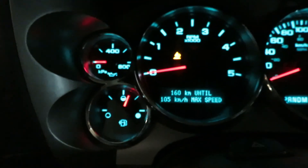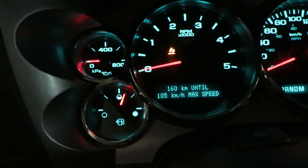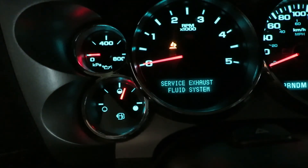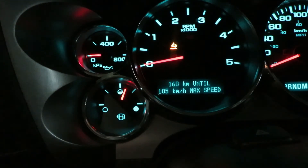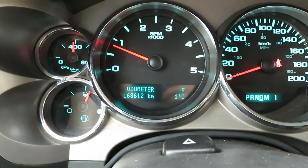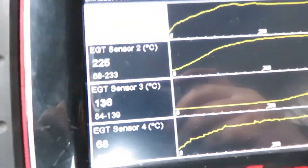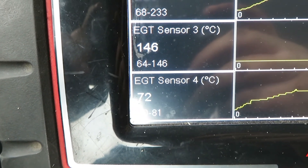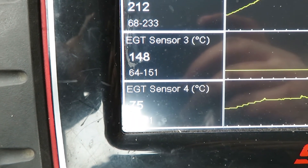The check engine light is off, but there is a DEF fluid code and it's still in the warning. That's most likely because the system hasn't been running properly since the check engine light tripped on with the EGT codes. After driving maybe a minute down the road the DEF system warning is gone and the EGT sensor is reading how it should. The reason the other two downstream sensors are lower is because one is in the middle of the DPF and one is on the output side — it takes a little while for them to heat up.